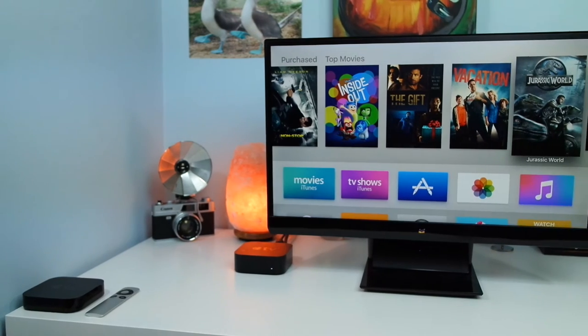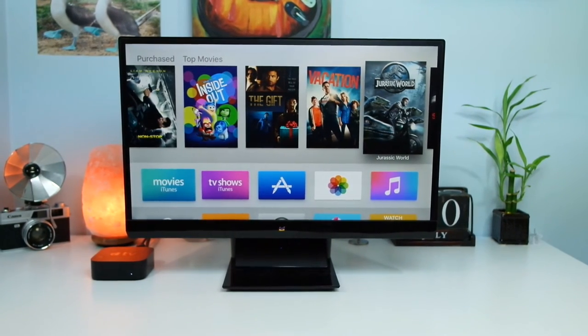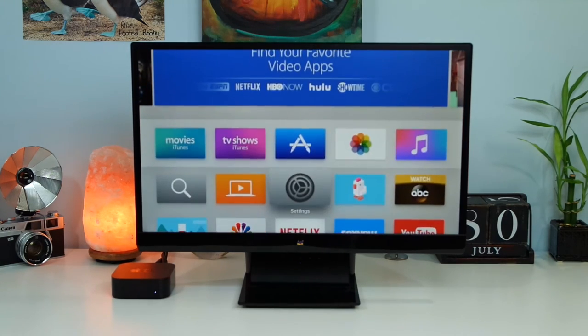Regarding whether you should pick one up, I do recommend it. With the holidays coming up, it makes a great gift, and for only $150 you get a brand new design, the introduction of Siri into the TV which makes use a whole lot easier, and the App Store which brings a whole bunch of new features and content. Competitors like the Nvidia Shield or Roku TV have app stores and search functionality, so it really depends on where your content is stored. If you have a ton of Apple movies and Apple apps, get the Apple TV — but if you're a big Android person, the Nvidia Shield is the better pick.